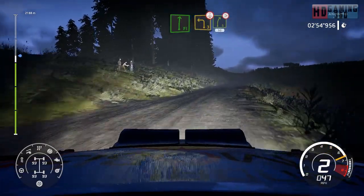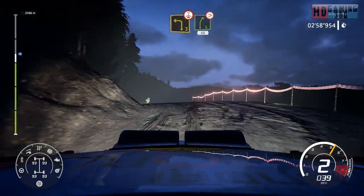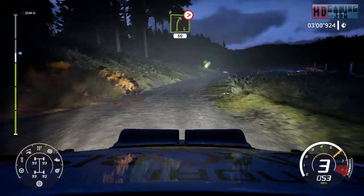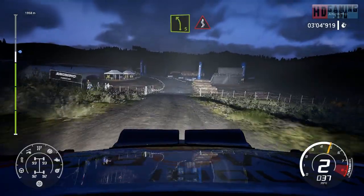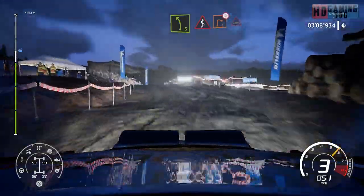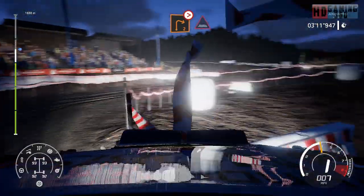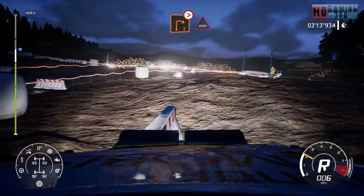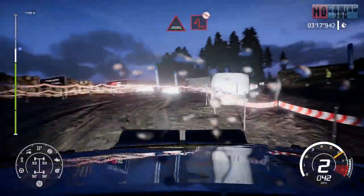Into left 3, over crest. Into right 5, keep in, tightens 4, 50. Left 5, into kinks. Into right 2, medium, don't cut, tightens through water. Into right 5, 30. Into hairpin left, don't cut.